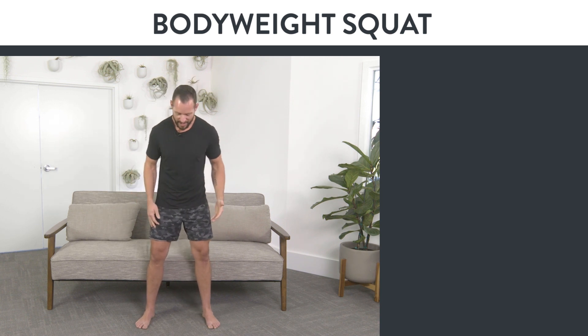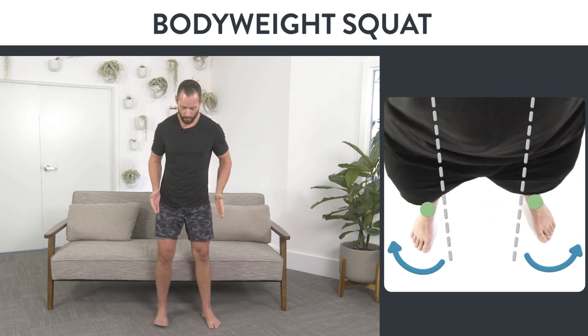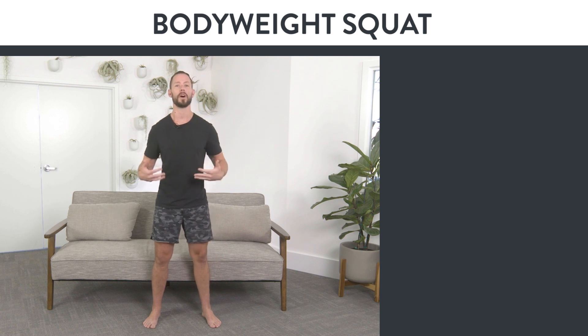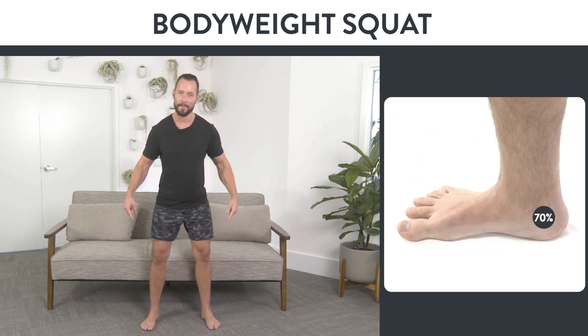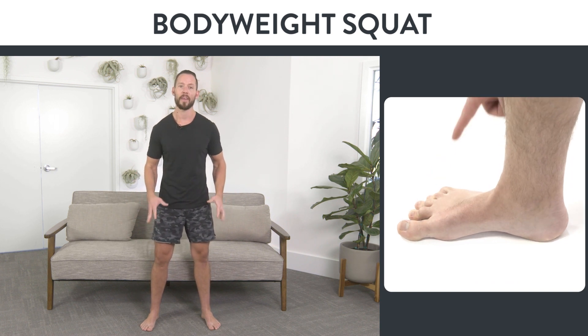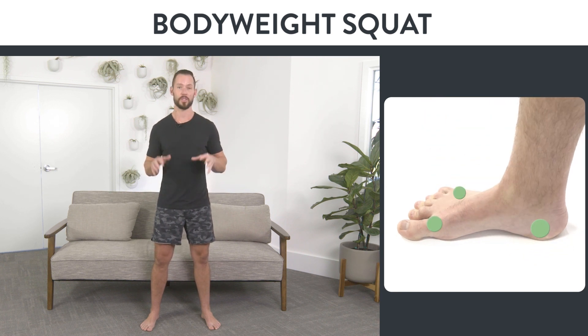To start, you're going to want your feet slightly outside of hip width with your toes slightly turned outward. You don't want them together and you don't want them too wide. You can play with the foot position to find what feels most comfortable. From there, you're going to put the weight about 70% in your heels and 30% in your toes, and try to make sure that all the points of your feet are in contact with the ground as you do the squat.